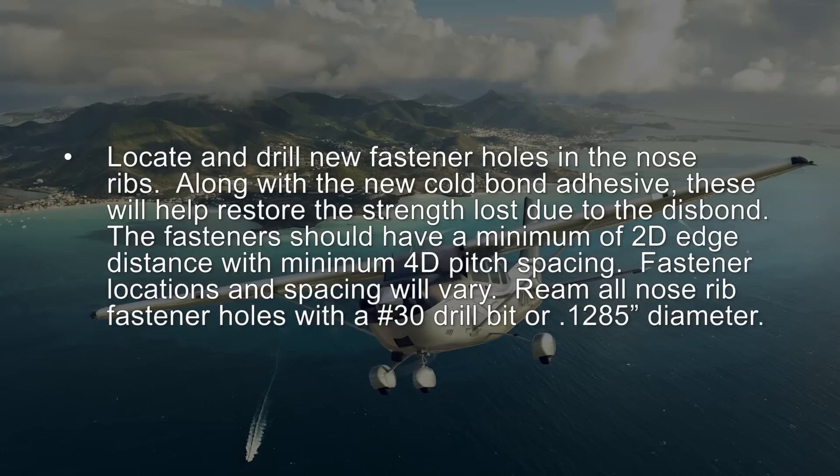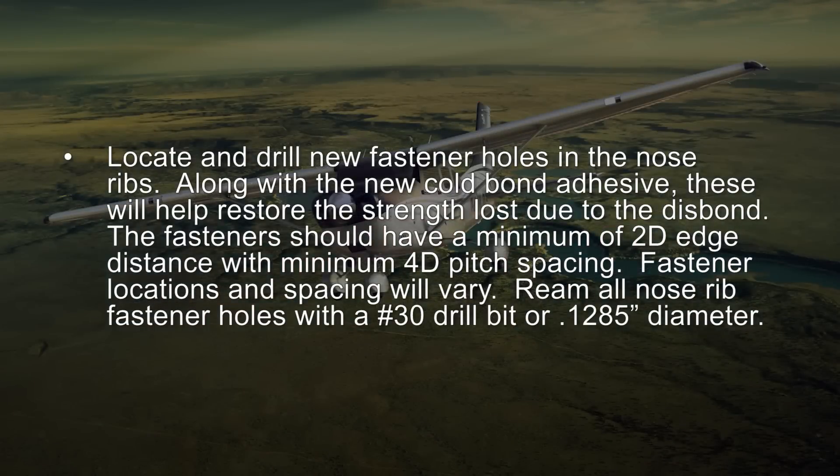The fasteners should have a minimum of 2D edge distance with minimum 4D pitch spacing. Fastener locations and spacing will vary. Ream all nose rib fastener holes with a number 30 drill bit, or 0.1285 inch diameter.